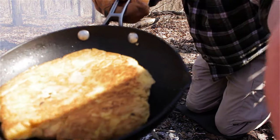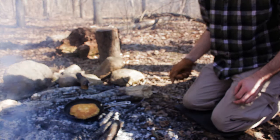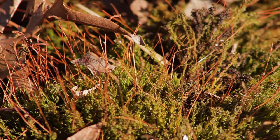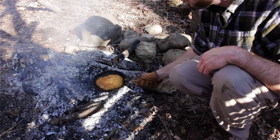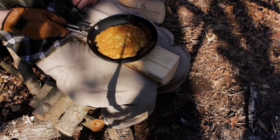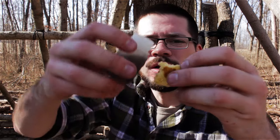Oh yeah, look at that — look at that color! Perfect. It smells good. Hopefully I've got some maple syrup in my backpack — I kind of forgot to check before I came out. That looks pretty good to me, look at the golden brown. Let's give it a bite. I did end up bringing some maple syrup — it was just in my bag. There's a little bit of maple syrup on it.